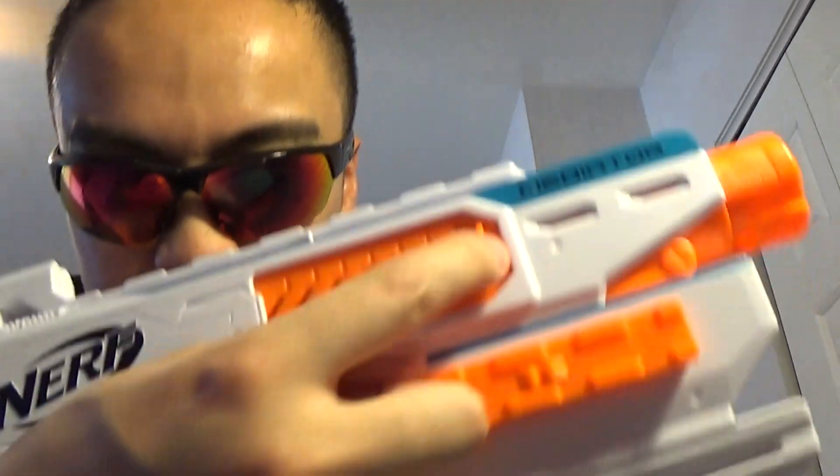You have to make sure the dart head is facing the same way as the imprint in the magazine. You can also wiggle them out to unload without firing. I've fired this blaster quite a few times and have yet to have a jam.